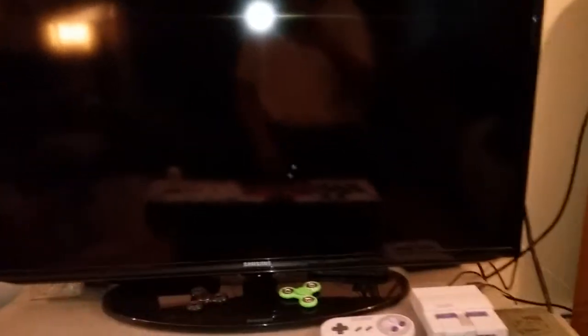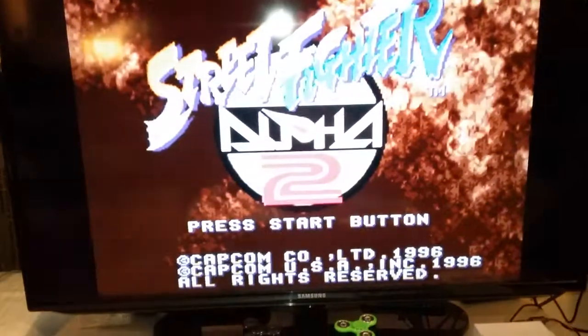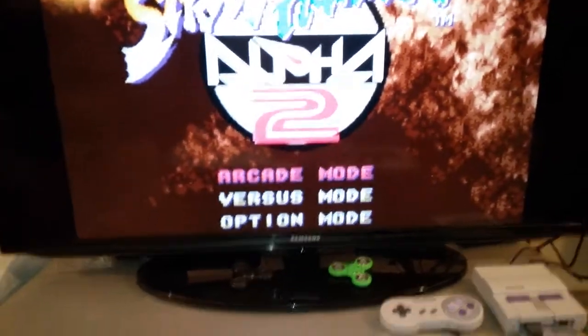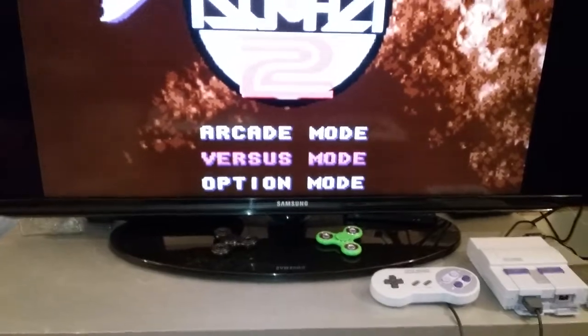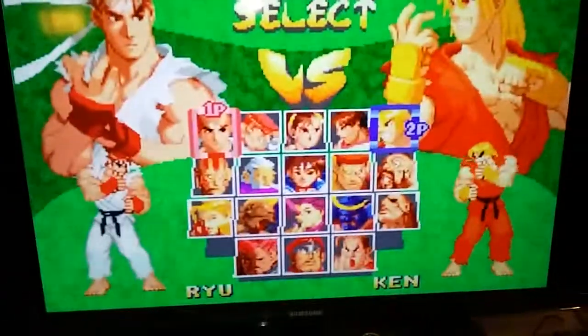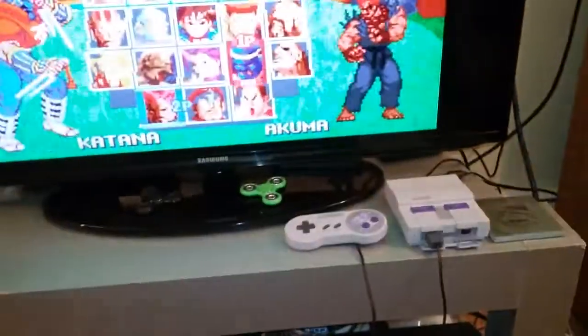Forgive the light glare on the TV there. You press start and it loads up — there it is. Now if I want to show the versus mode to demonstrate two players — there's both players, and that's me on player one moving around, and then player two — see, that's me moving around player two.